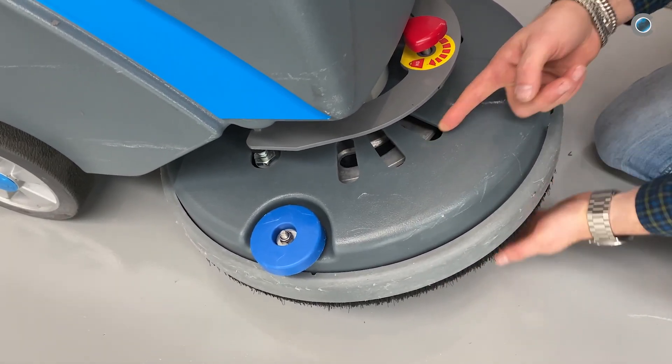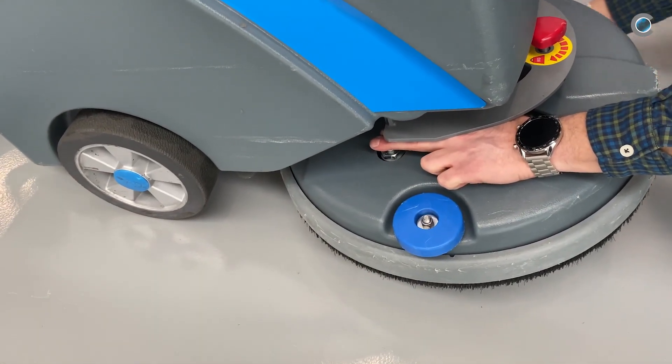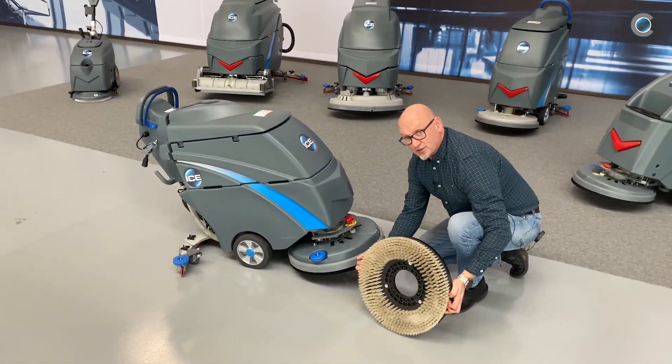Watch through the holes to make sure every knock is in its place. If so, you can release the brush, put the black button in, turn it to the left, and the brush will lock itself in and you're finished.